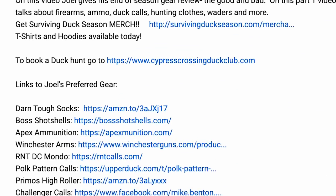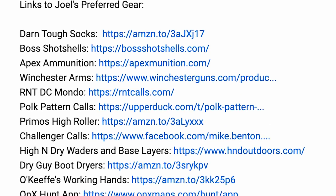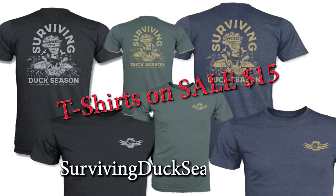I've provided a link to this product and others featured on this video in the description section, so check them out if you're interested. If you want to support my channel please consider buying a Surviving Duck Season t-shirt or some other merchandise at survivingduckseason.com. That's my thoughts on decoys and decoy-related devices. If you missed part one where I cover calls, firearms, ammo, and other things, make sure you check that one out. I'm Joel Strickland — God bless and I'll see you on the next video.